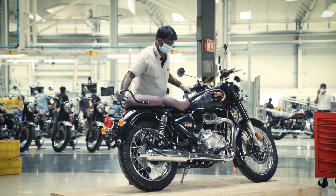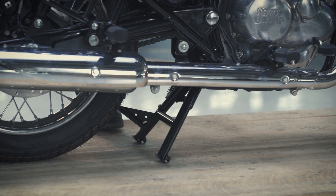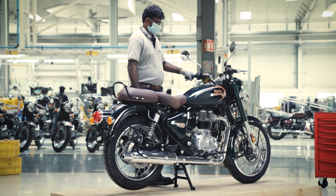First, ensure that the motorcycle is in an upright position on a firm and flat surface.